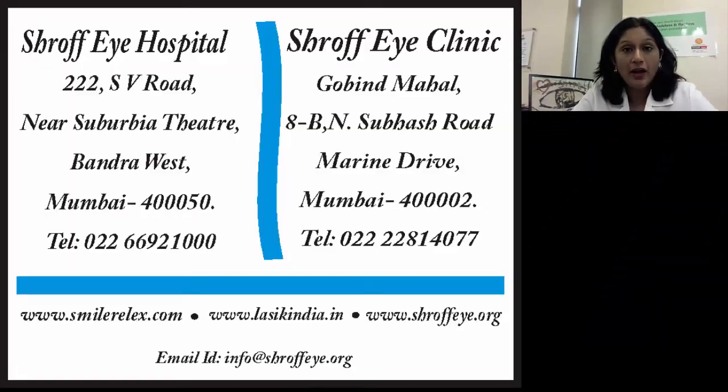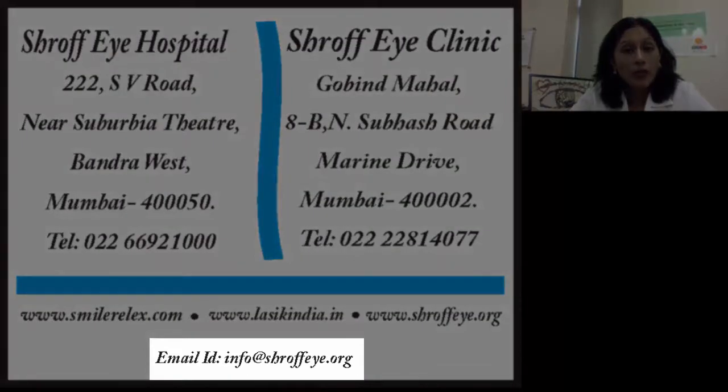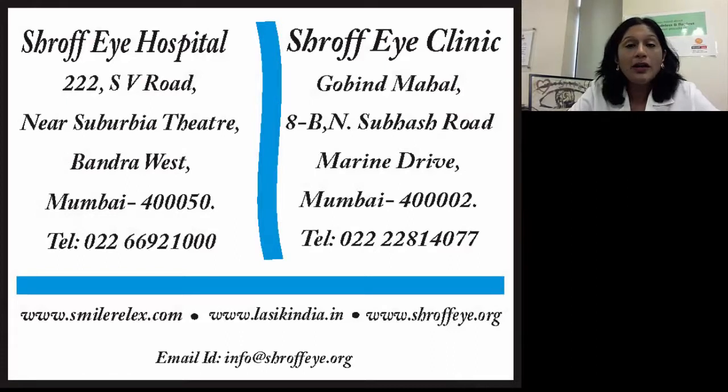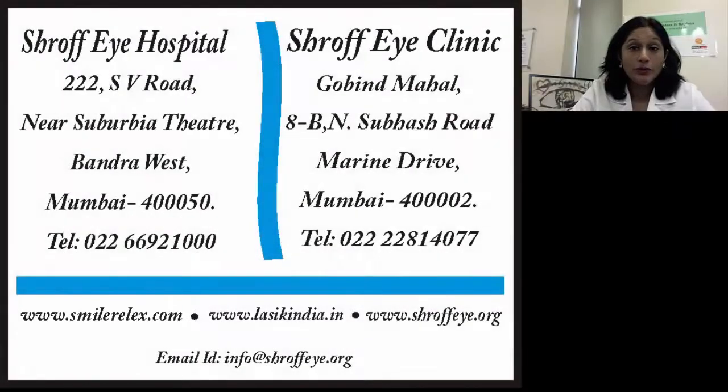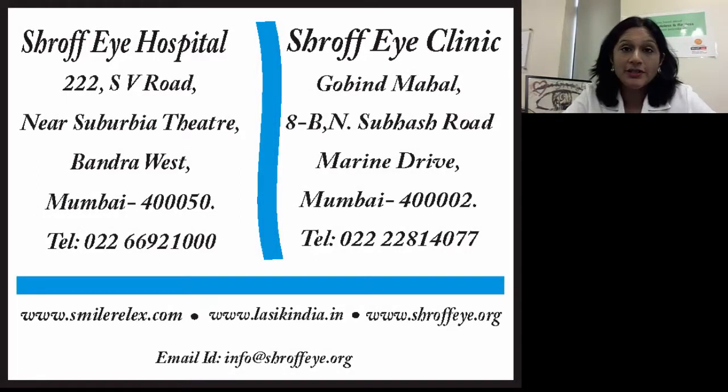I hope to see you at Shroff Eye Hospital soon. Call us to schedule an appointment at Shroff Eye Hospital in Bandra or Shroff Eye Clinic in Marine Drive. If you have any questions, doubts, or need clarifications about the testing or procedure, write to us at info@shroffeyе.org, or phone me at 98211-63901. You can also visit our website at www.smilerelex.com for more information about our laser procedures. Thank you.